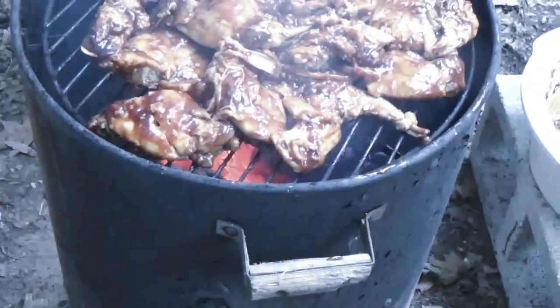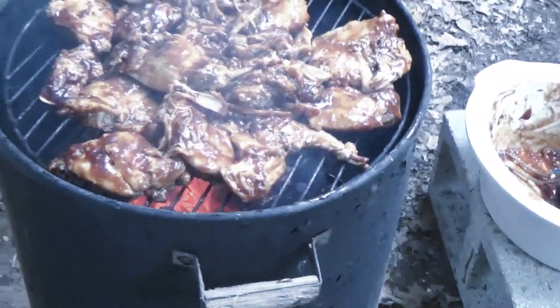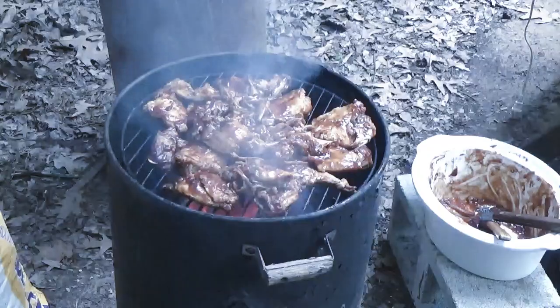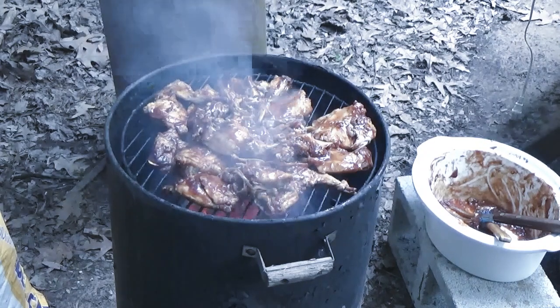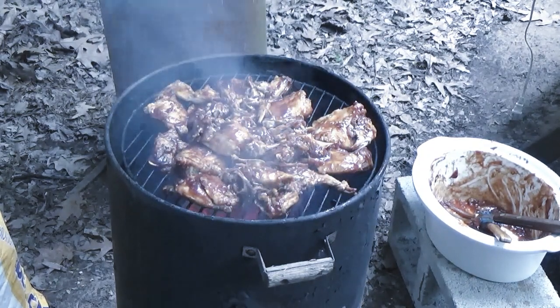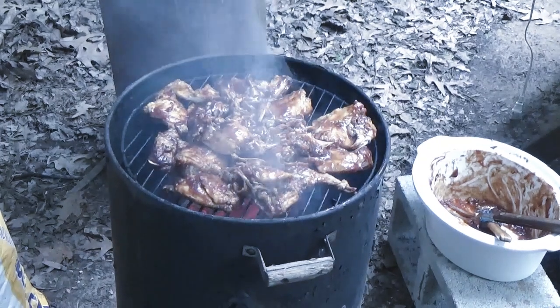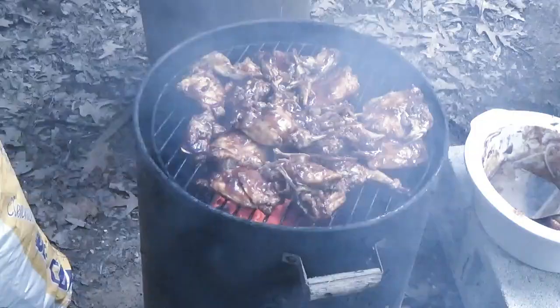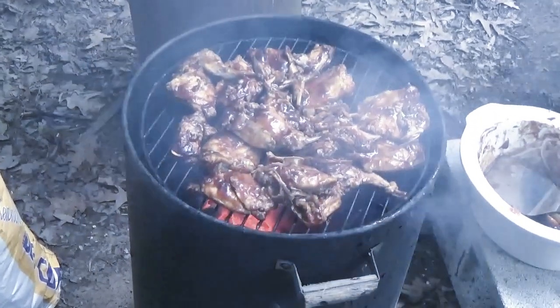What I'm going to do is take this and mop that on top of that rabbit after it's cooked, but I'm going to let it kind of get a little bit crusty. I'm going to leave the top off for right now and let it kind of form a crust on the bottom. Then I'll turn it over and add the rest of the sauce on there. That fire's just right — you just want them coals in there smoking that pecan.